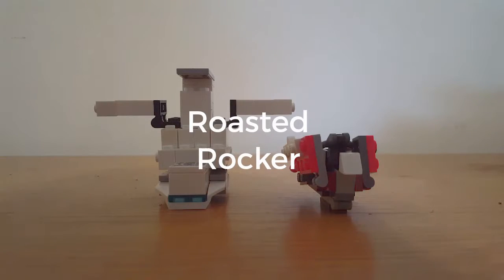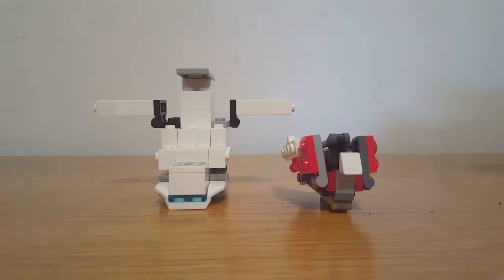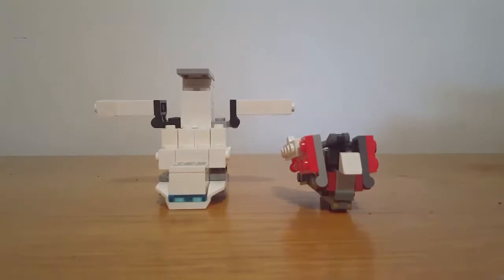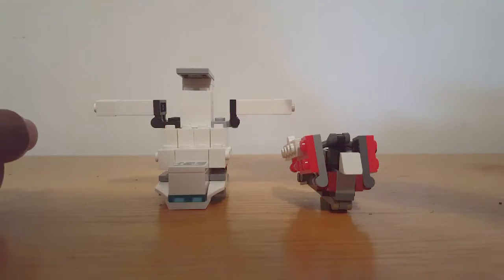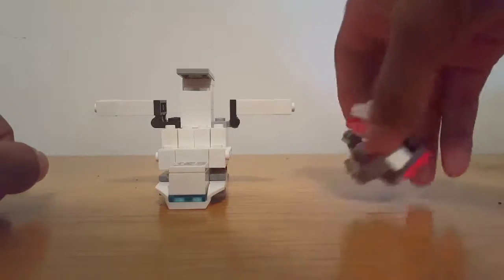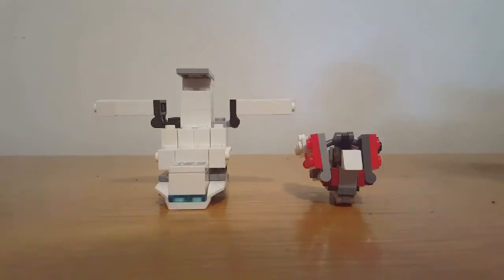Hey guys, Roasted Rocker here, and today I'm here with another Lego transformer video. I'm here with another two-timer one. It is Colonel Crane and General Swan. Don't look like it, but they're good.